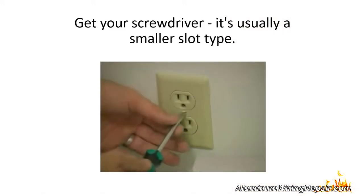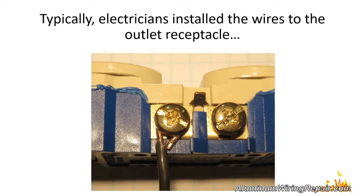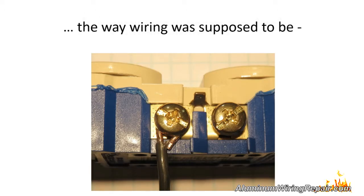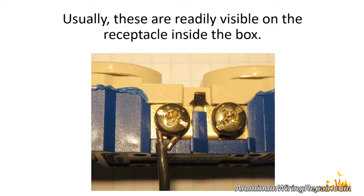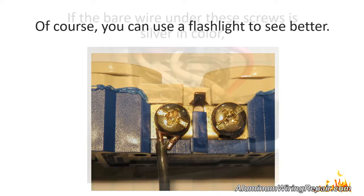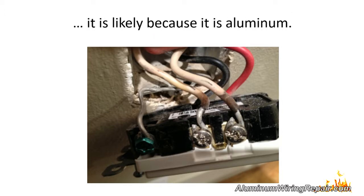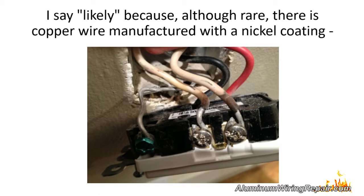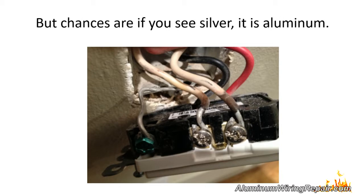Then get your screwdriver — it is usually a smaller slot type. Remove the cover plate on the outlet. Electricians typically installed the wires by wrapping them around the connection screws on the sides of the receptacle, and these are usually readily visible inside the box. Use a flashlight to see better. If the bare wire under these screws is silver in color, it is likely aluminum. Although rare, there is copper wire manufactured with a nickel coating that looks like aluminum, but chances are if you see silver, it is aluminum.